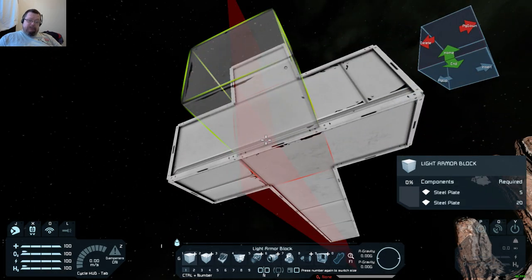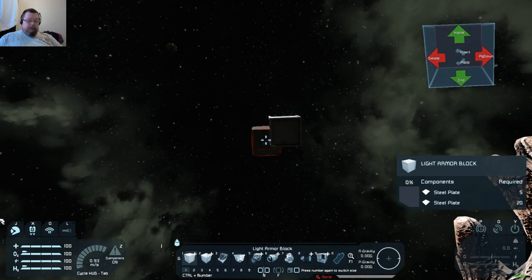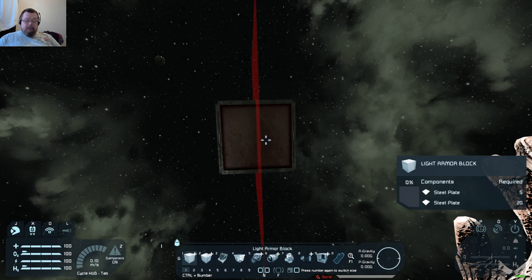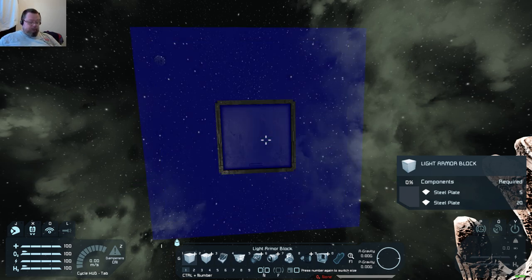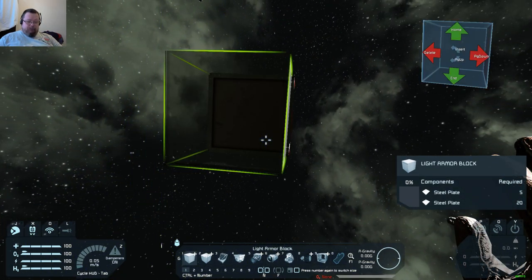When you press M to open it up, if you keep pressing it, each block, each plane, each color has two positions: right on the edge of the block and right down the center of the block. Every single one has two planes, two positions.